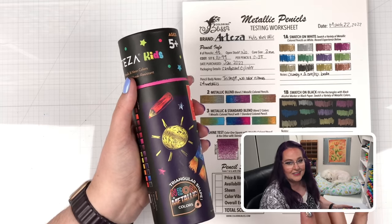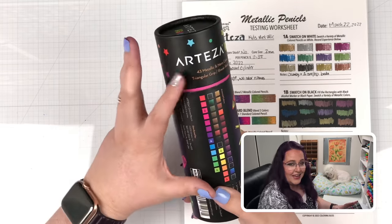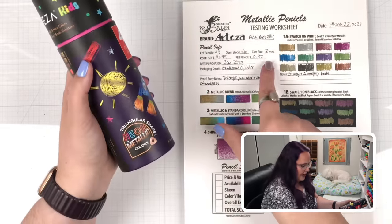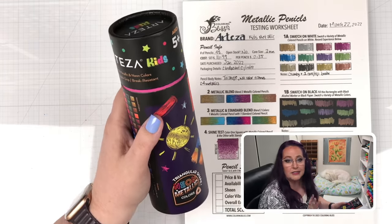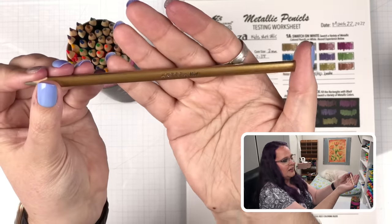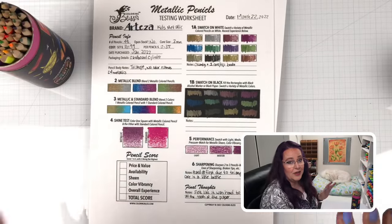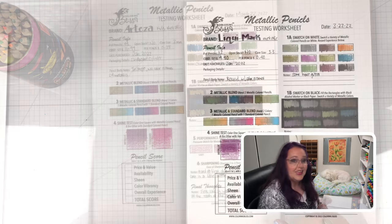We're starting with the cheapest cost per pencil, which is the Arteza. Arteza is a special situation — I wanted to include them because everybody knows about them, but this case comes with neon colors as well as metallics, so I priced it per pencil across the whole set, not just the metallic portion. It's a triangular-shaped pencil that says Arteza Kids on it.